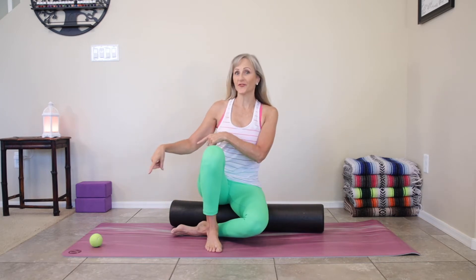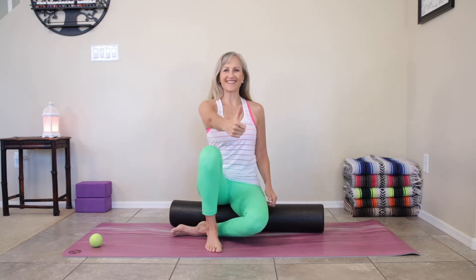Welcome to Cavalto Studios, I'm Kris. Give yourself 10 minutes to feel better, release tension and improve mobility with simple upper body foam roller exercises. We will also use a tennis ball, so let's get started.